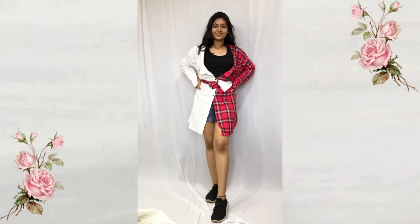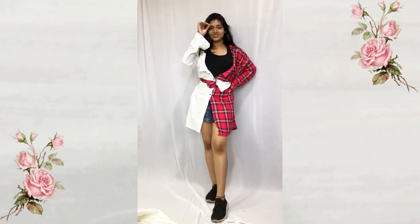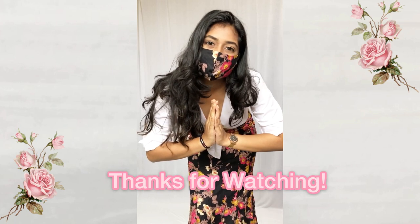Do let me know in the comments down below which look you liked. Thanks for watching — please like, share, and subscribe.